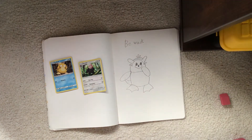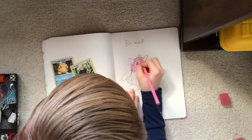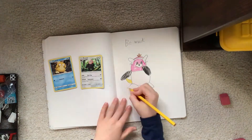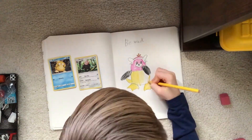I guess we can color it now. I also forgot to mention I added Psyduck's hair at the top. When I colored it, I colored it normally — like whosever part of the body it is, I colored it that way.